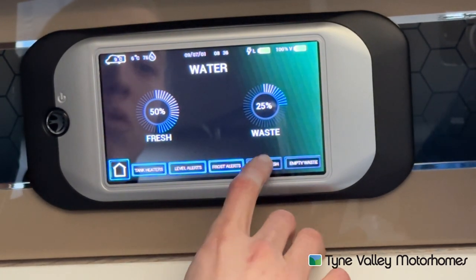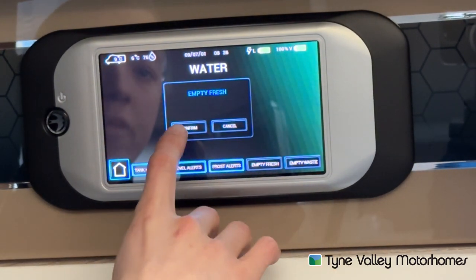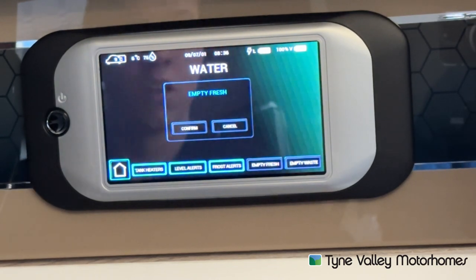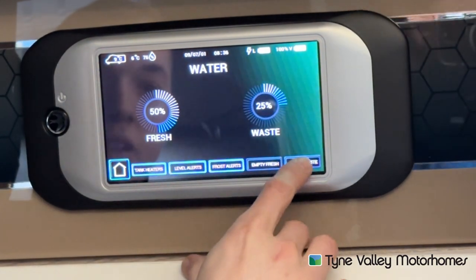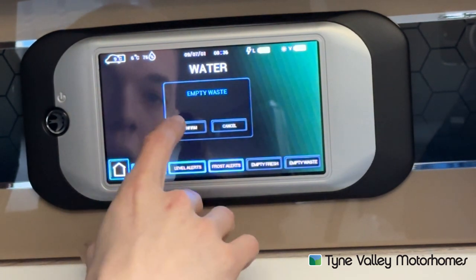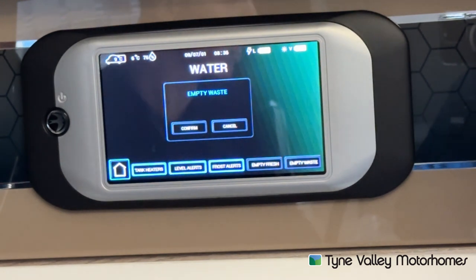Emptying the fresh water — press this and you need to confirm it, and this will open the electronic valve. Emptying the waste is your dirty water, your grey water, which you do over the designated point on site. Press confirm again and this will open the valve on the outside of the vehicle to drain off the fresh or the waste.